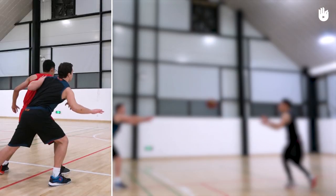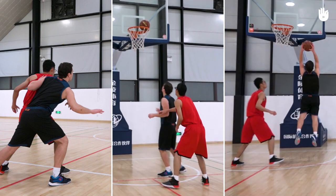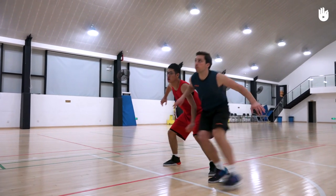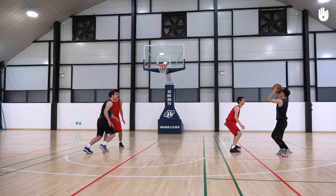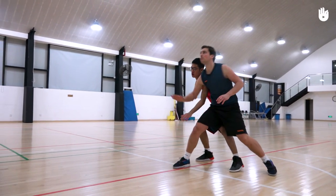First, getting into an advantageous position. After a shot from one of your teammates, take your eyes off the ball and move towards the basket.